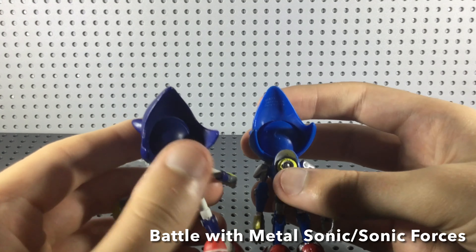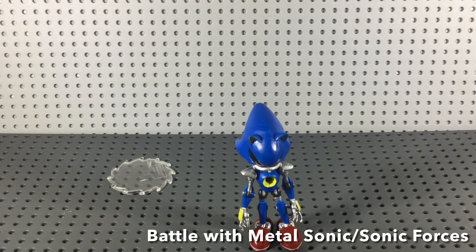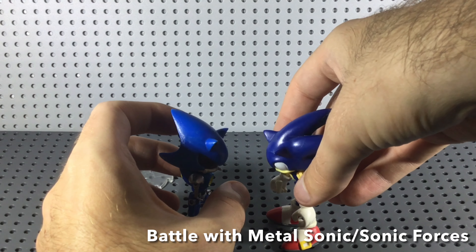Here he is compared to the other figures. Here he is compared to the Tomy Metal Sonic from the Sonic official line, and here he is compared to the Sonic Boom Metal Sonic, which is a really terrible one. Here he is compared to a fixed classic Metal Sonic I made with metallic paint — I have a lot of Metal Sonics. Here he is with the Metal Sonic I'm currently customizing, which is the Jakks Pacific Metal Sonic. And here he is with Jazwares Sonic, and I actually think he looks pretty damn good with him.